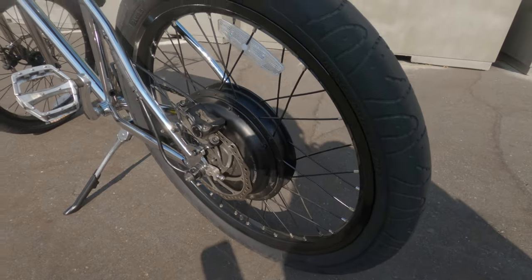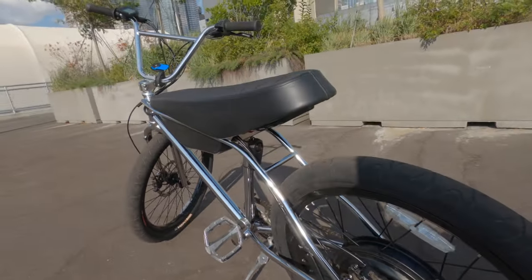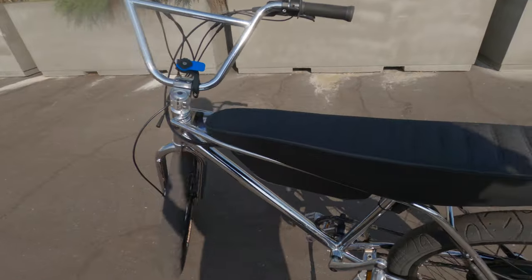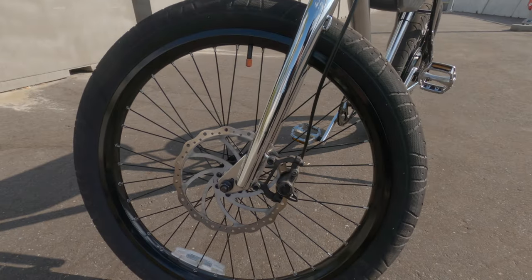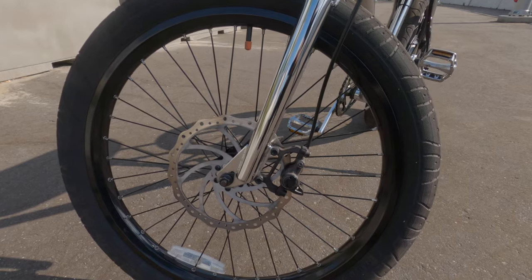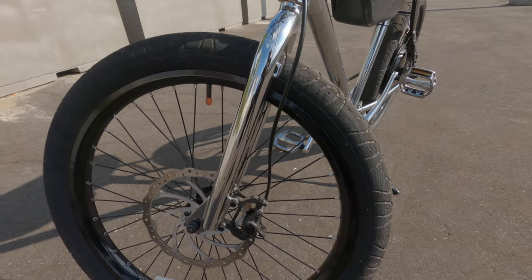The brakes are amazing on this bike. I've had to change my front brake pads — that's the one I use the most — I did change them once, but after that I haven't had any issues. They've been amazing.